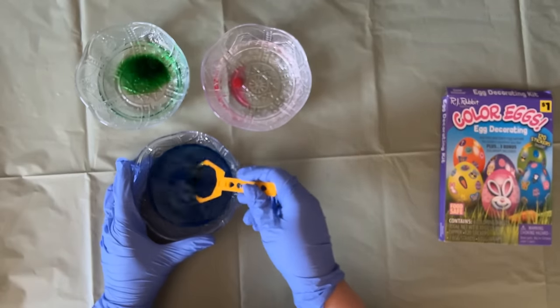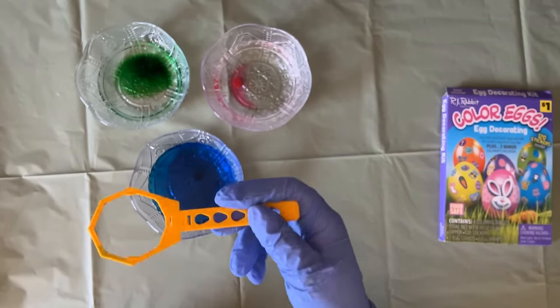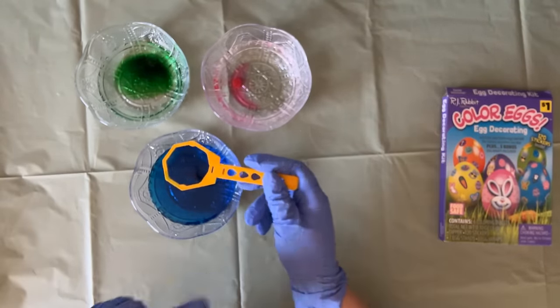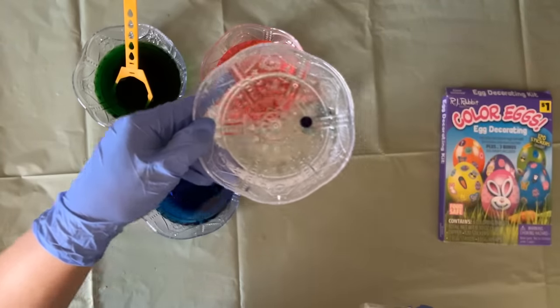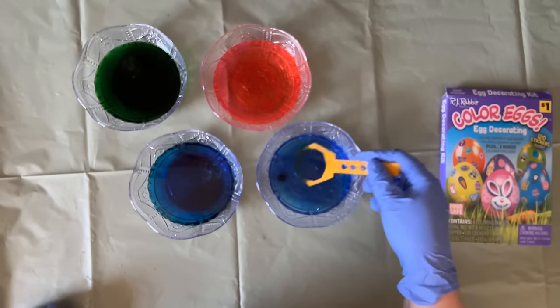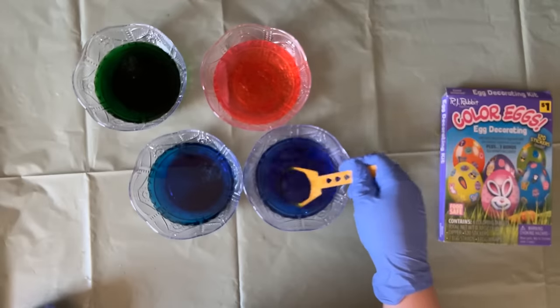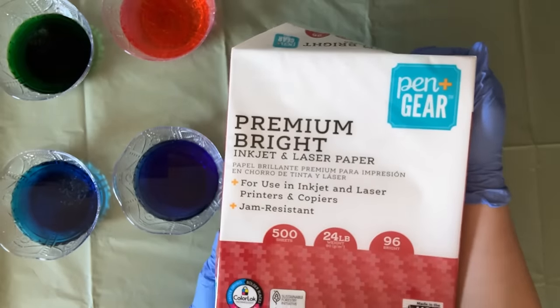The warmer your water is, the faster the tablet will dissolve. If you use the same stirrer, make sure to rinse it before using it in the next color so that you don't mix the colors. I'm also going to use a purple tablet - strangely enough this purple tablet also appears to be blue, but we'll see what it looks like on paper.